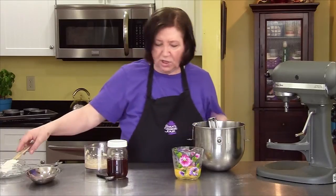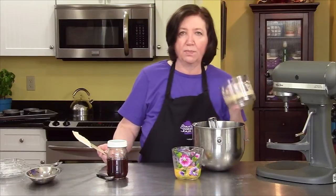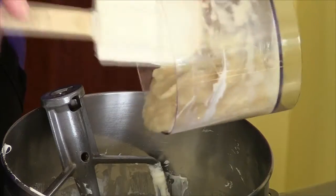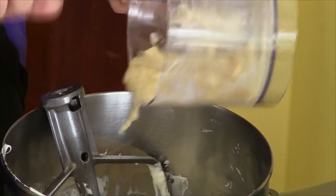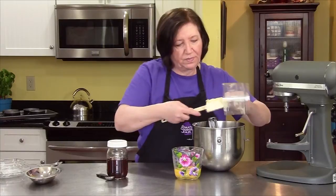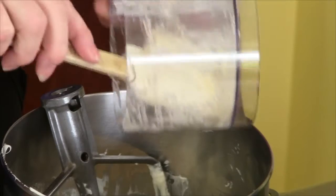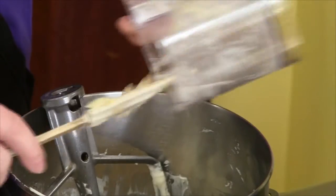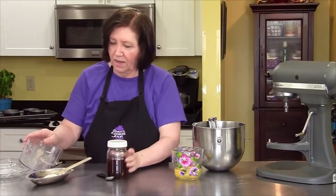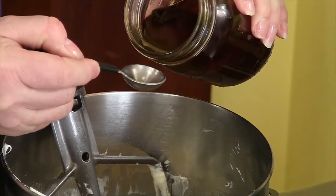Now, while I've got the mixer down, I'm going to add one banana that I put in my mini prep and blended — it doesn't have to be perfectly smooth, just as good as you can do. I want all that banana in there — paid for the whole banana, I want the whole banana. And now I'll put in a teaspoon of vanilla.